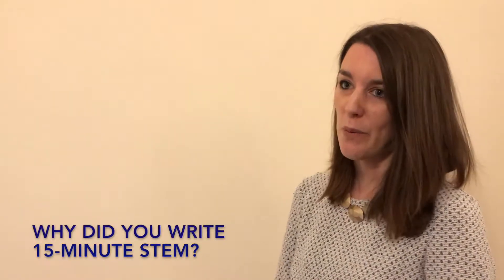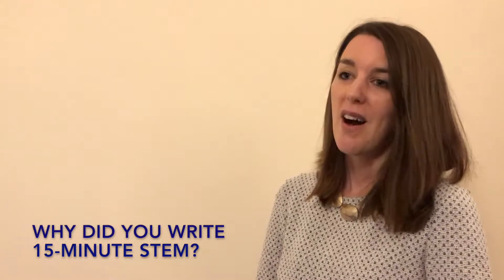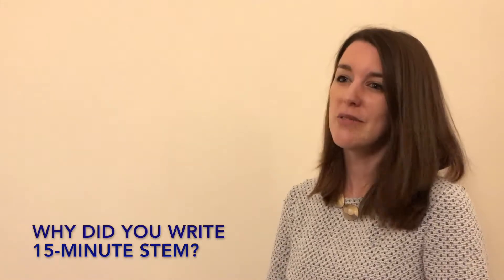The idea for the book came about when I was a science subject leader in a primary school in Bristol. I really wanted to organise a STEM week and I took to the internet to look for activities and resources, but I just couldn't really find any.